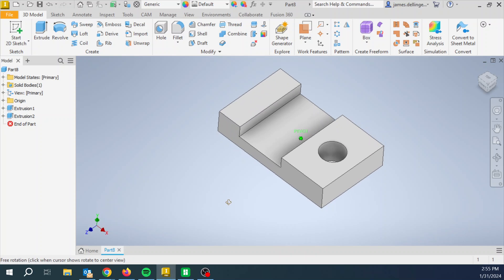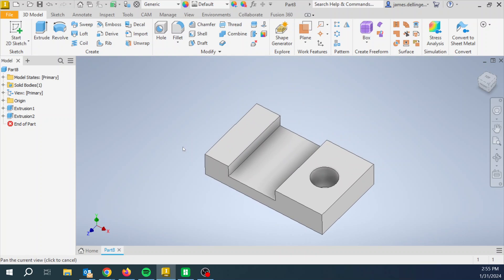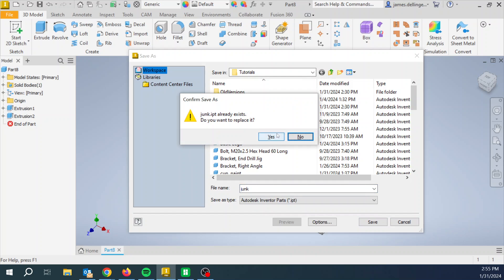Boom, easy peasy. Don't know why it took us 10 minutes — that was like 30 seconds. I've also done this for 20 years, that might be the difference. By the way, you guys are doing really really good to have got that done in 10 minutes after only about three days of intense CAD practice. So let's go ahead and save it. This next part does not work unless you save it. I'm going to call mine 'junk' — you can call it whatever you want.